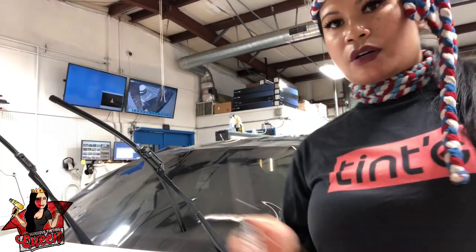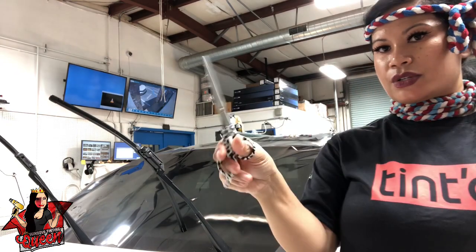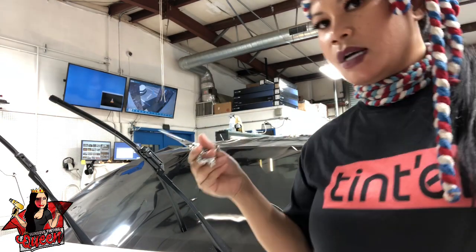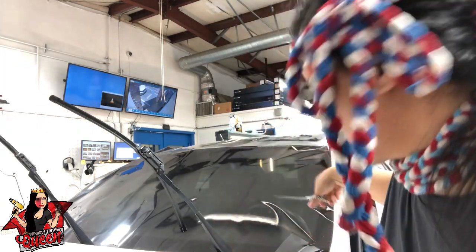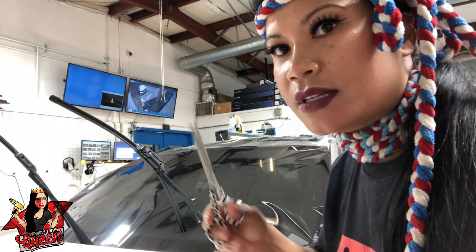When starting on a windshield, I like to use scissors to rough cut around the edge of the film, and then go in and tight cut with a knife.